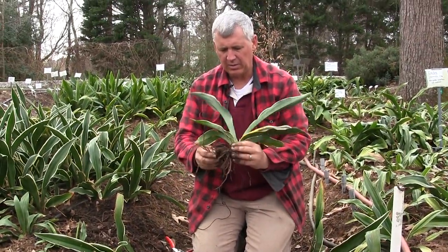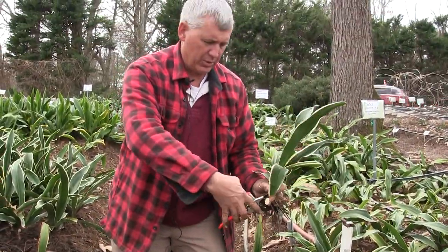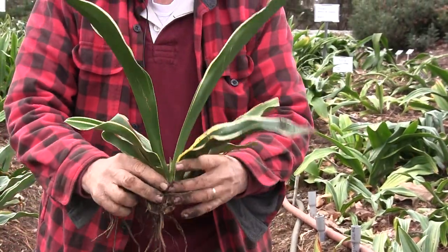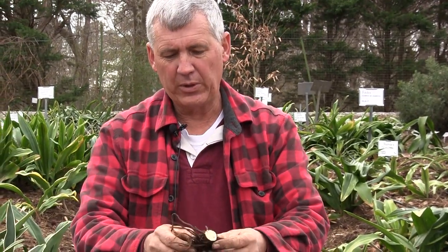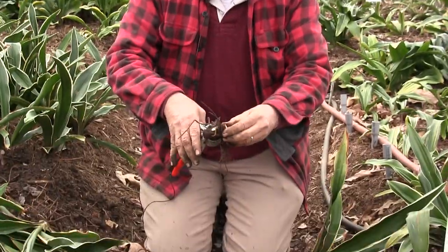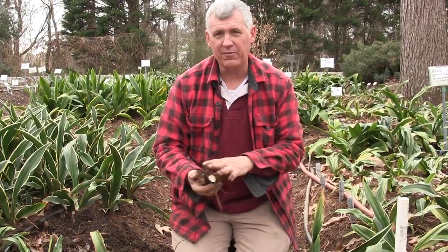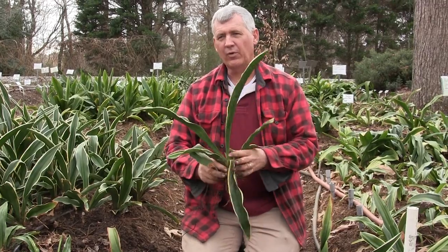Then we've got number three - and we don't just have number three, because we're going to go in here and cut right here. So there's number three, and then I've still got this piece. This we can either plant like this, or we can cut further - we can go into this piece and actually cut that in half. So now out of one clump we have five plants.